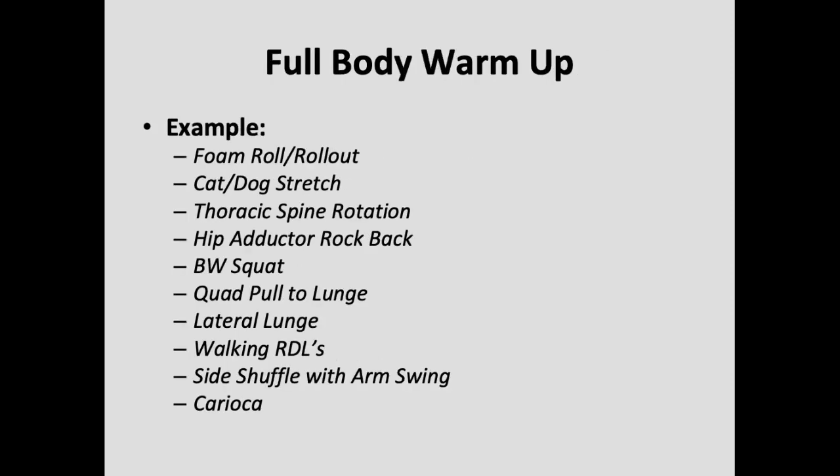The first part is the full body warm-up. We're going to start off with foam rolling, rolling out, really just starting to loosen things up. It's going to gradually go from low intensity, doing more mobility-based exercises, to more dynamic towards the end where we're doing side shuffles and karaoke.